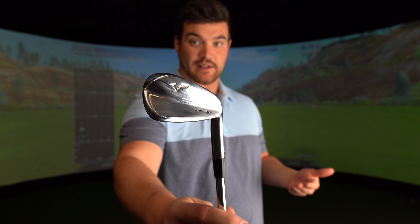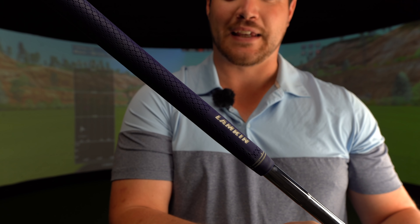Most of you will know what irons I'm playing, but for those of you that don't, I'm currently playing Mizuno MP20s 4 to pitch. 4 iron to 7 iron are the MMCs and 8 iron to pitch are the MP20 blades. The shafts in these are the Dynamic Gold Torsion X100s half an inch hard stepped, and I even got the Smurf grip to match — Lampkin 3 Gen with three wraps underneath.